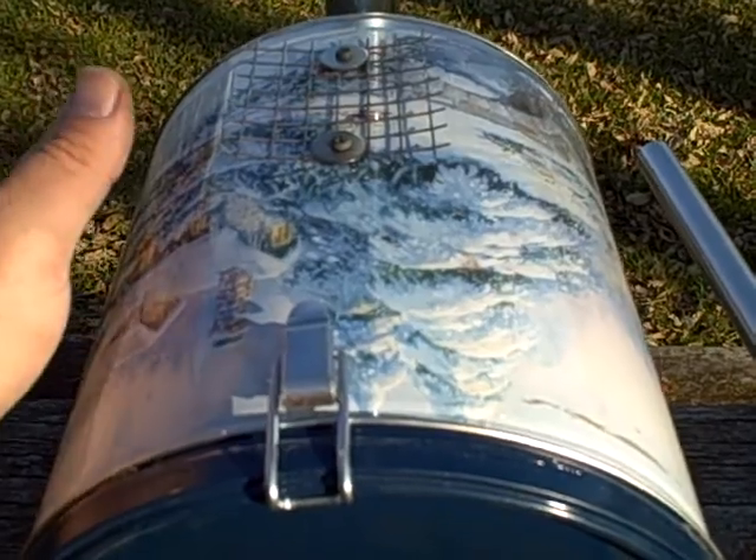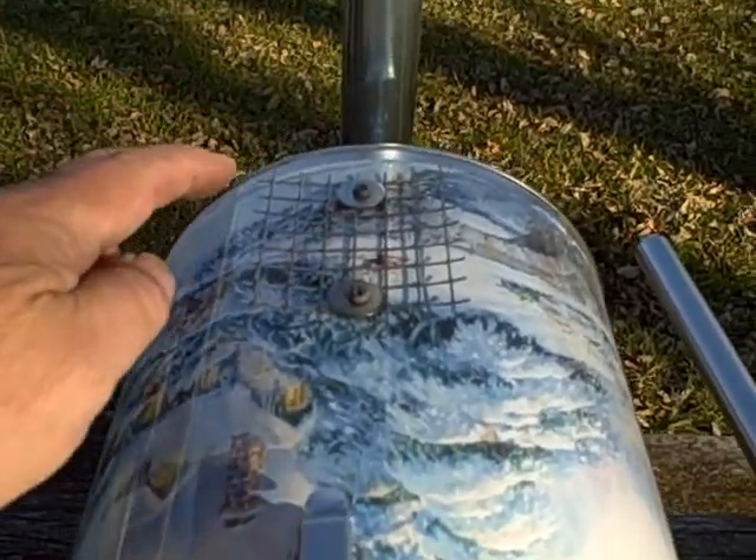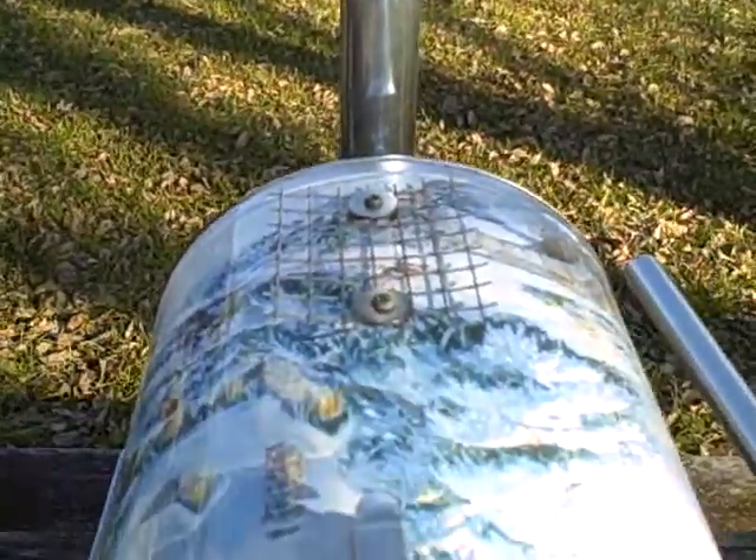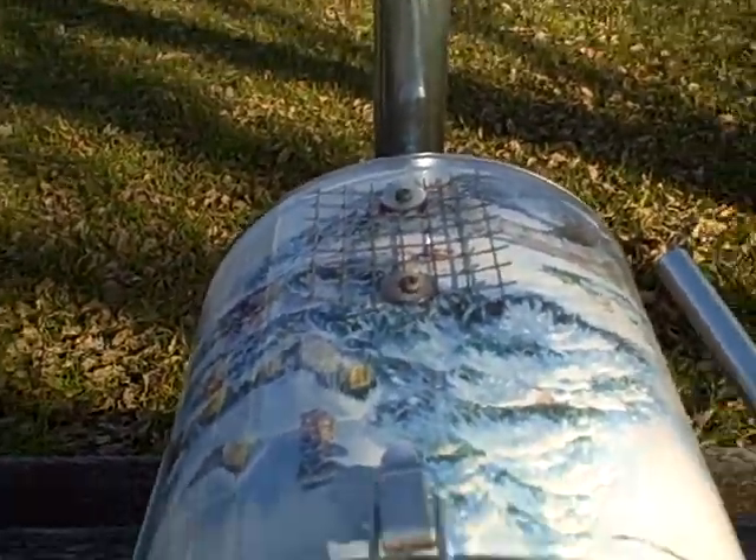It's giving off lots of heat though. I have a stainless steel pot support on the back here that works real well — I'll show you that in another video.